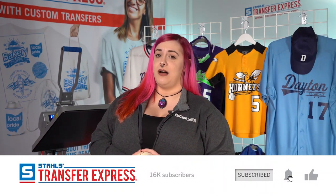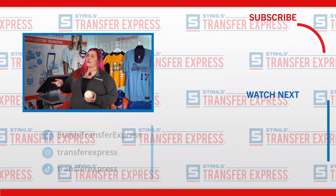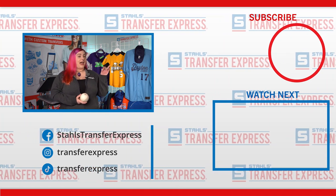There you have it — five winning softball and baseball looks. Your team is ready to play ball. Don't forget to like and subscribe down below. Ring the bell for notifications. We do drop a new video every Wednesday. Happy pressing!